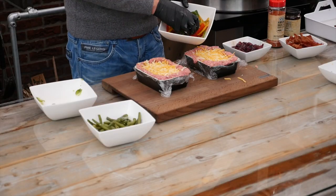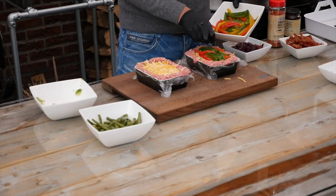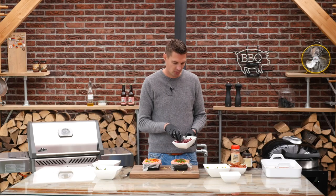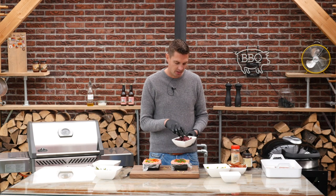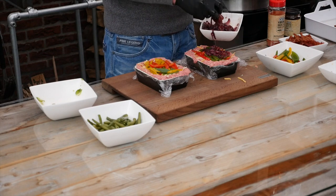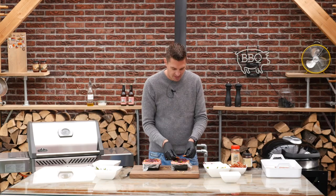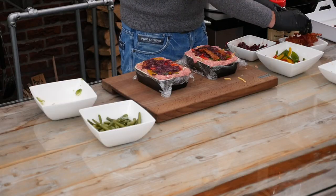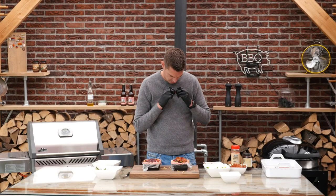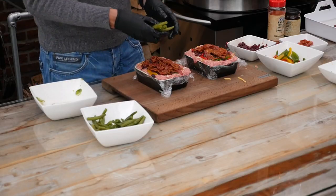Now we'll add some bell peppers because I like the colors — you don't have to add bell peppers, but I really like a little bit of red in there. Now this is some magic: I've got some red onions which I sliced and then softened. I added a little bit of balsamic vinegar and a little bit of sugar, and we'll add that on top. Then we'll add strips of bacon — I told you this was going to be a real tasty dish, nice and crunchy, and that will add a lot of flavor as well.